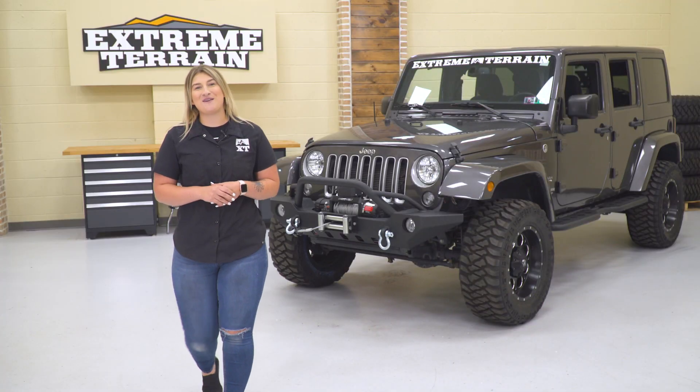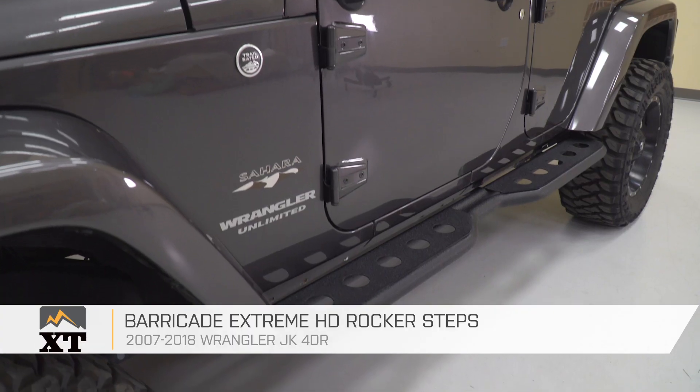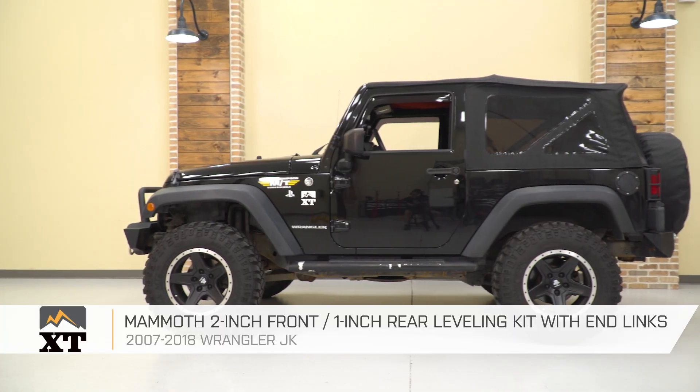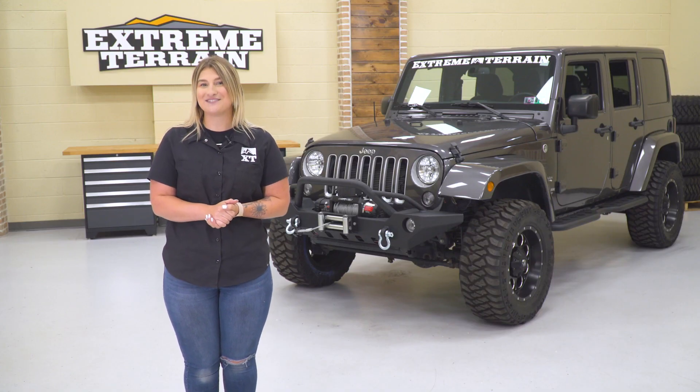So that is going to be a wrap for this video. Tell me what you guys think of my choices for the top five mods under $500, or what you would choose for your Wrangler while sticking to a budget. Make sure you like and subscribe for other cool content like this, and always keep it right here at extremeterrain.com.